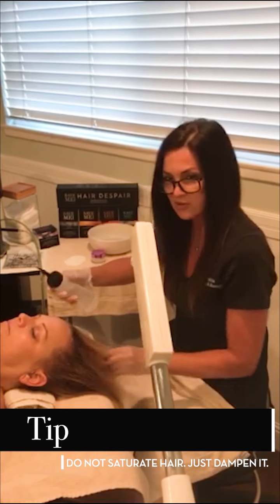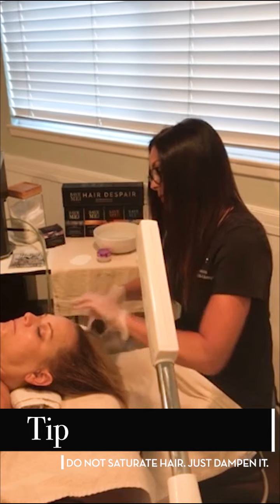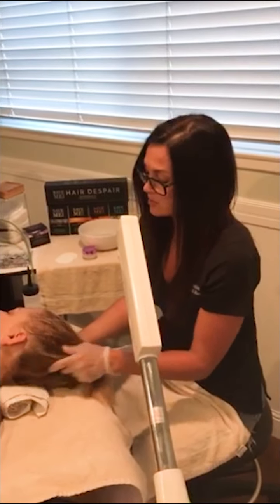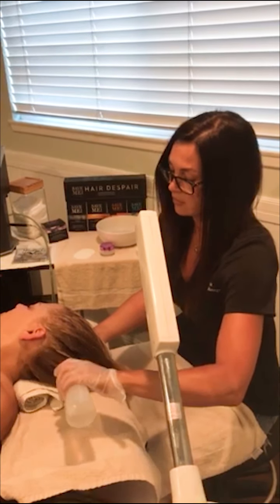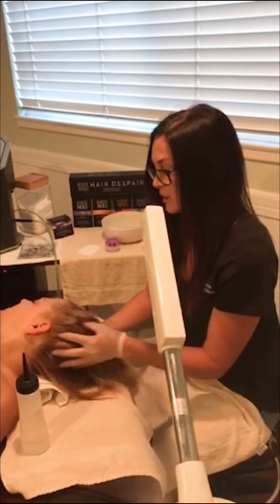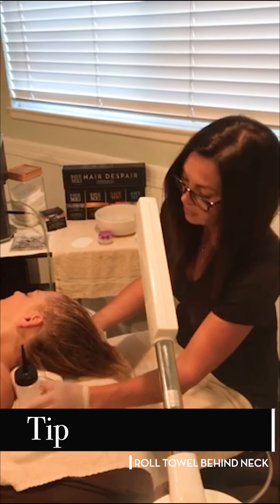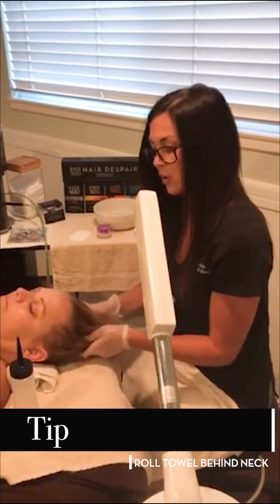You don't want to saturate the hair, but you do want to dampen it so that it makes the spreadability of the mask much easier. We're going to do the back of the head — just slightly take your client, turn their head like this, and then follow again. Just nice lines, and then with your fingers you're going to massage it in and you'll see the hair is starting to get damp. I like to put a towel rolled up behind the client's neck so that the water doesn't drain all over them and it's more comfortable.